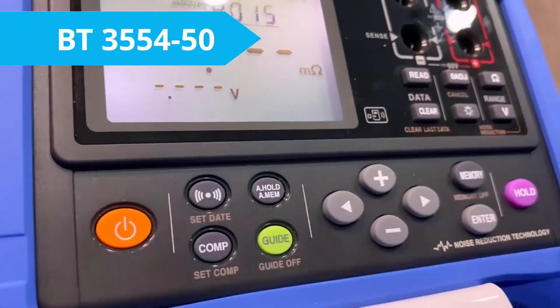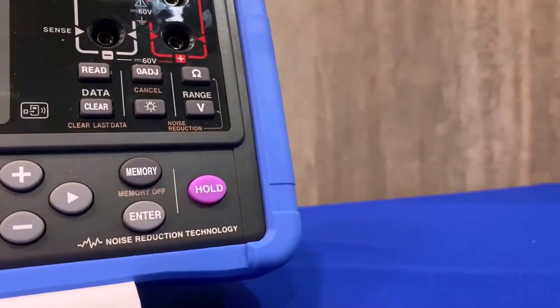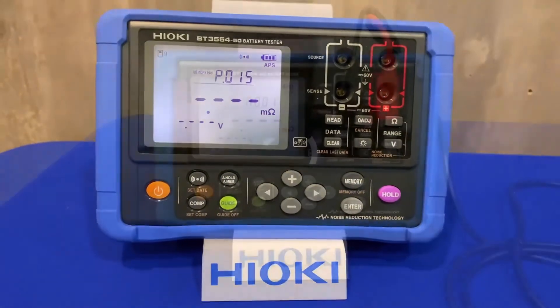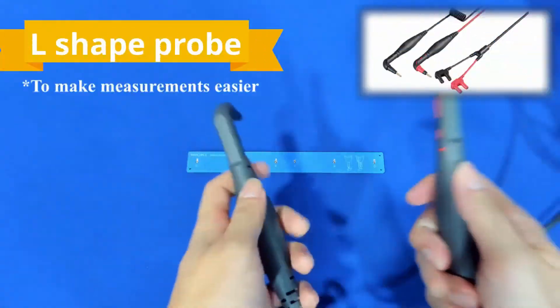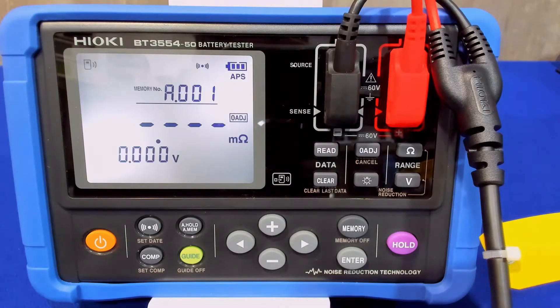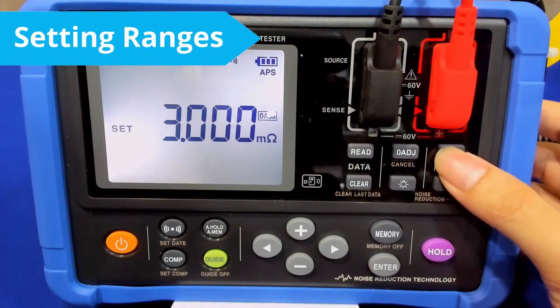In this demonstration, I'll be showing you how to do the general measurements, use the comparator function, and end it with the wireless system that has helped a lot of engineers with their work. So firstly, we connect both leads into the unit and then turn it on. And before doing any tests, we first have to zero the battery tester using the zero adjustment board.